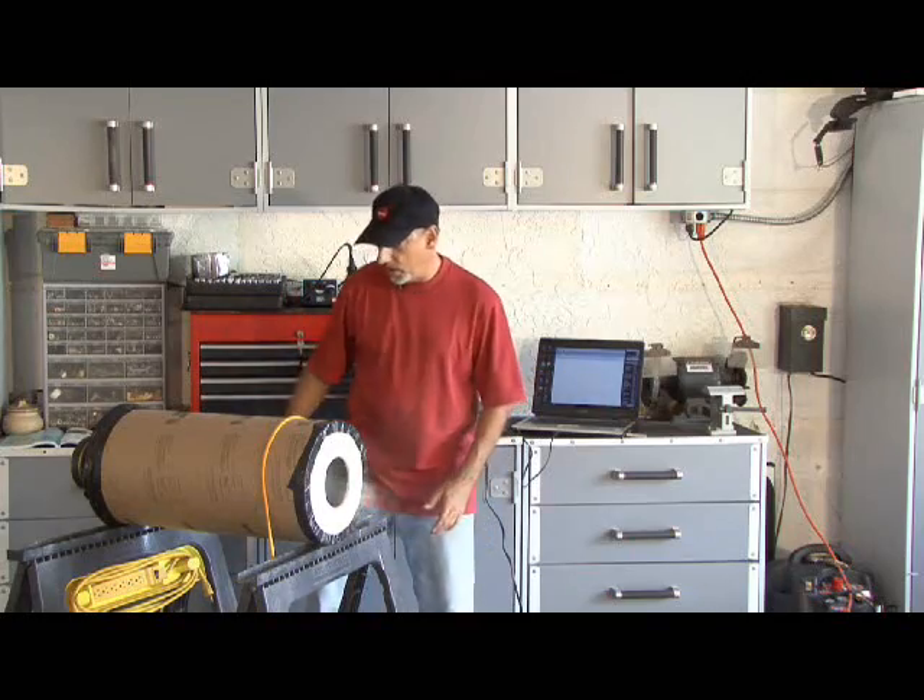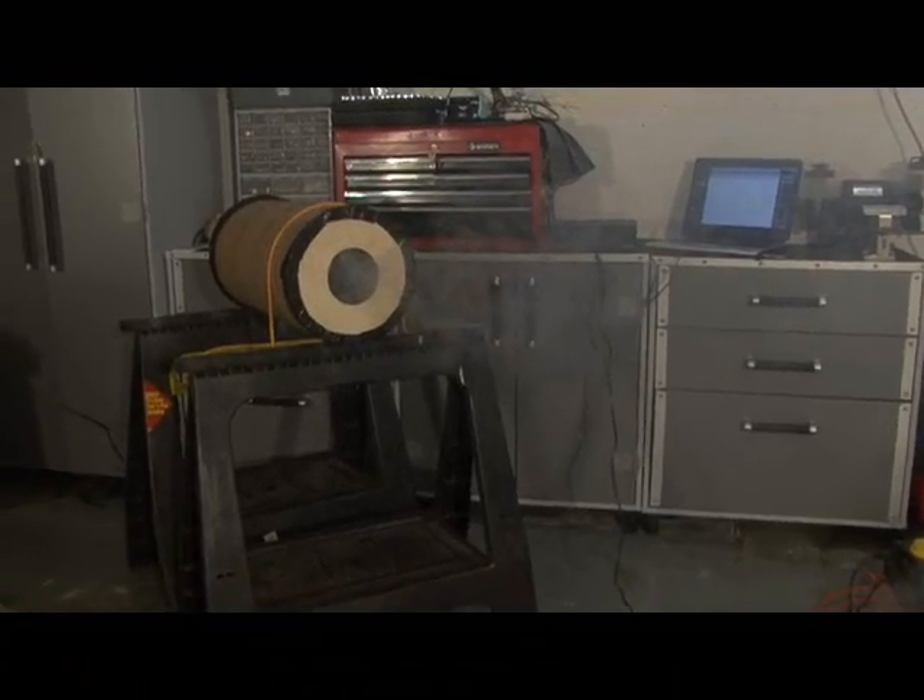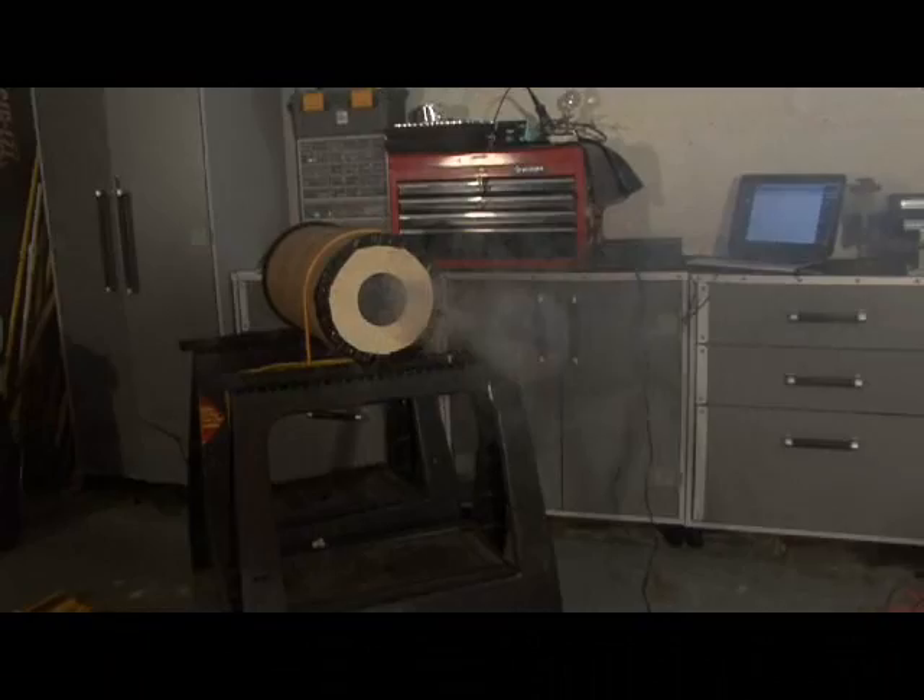I can crank this up a little bit more. It's almost shooting two rings.